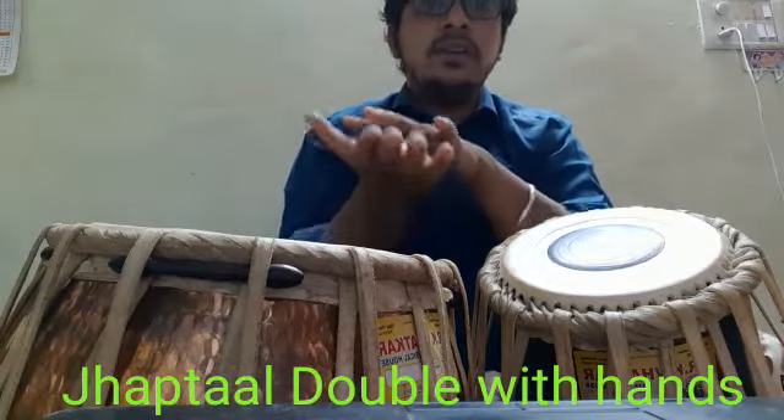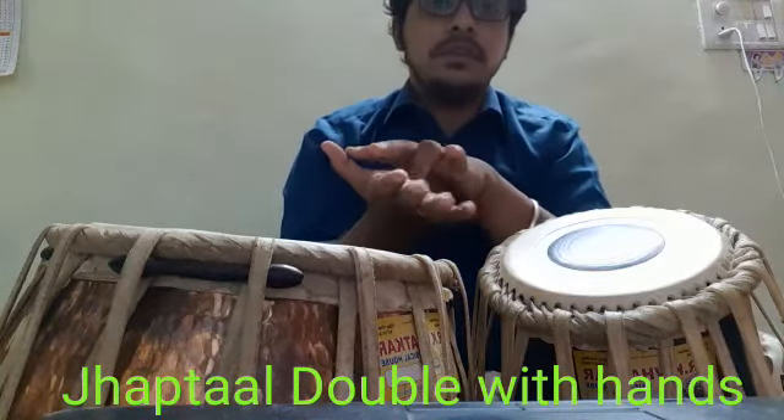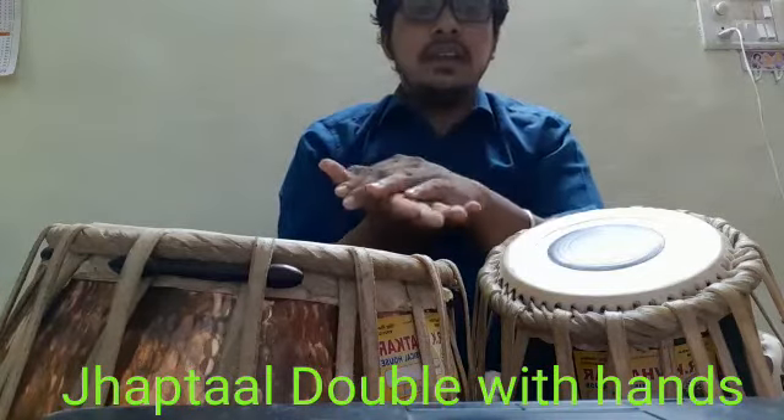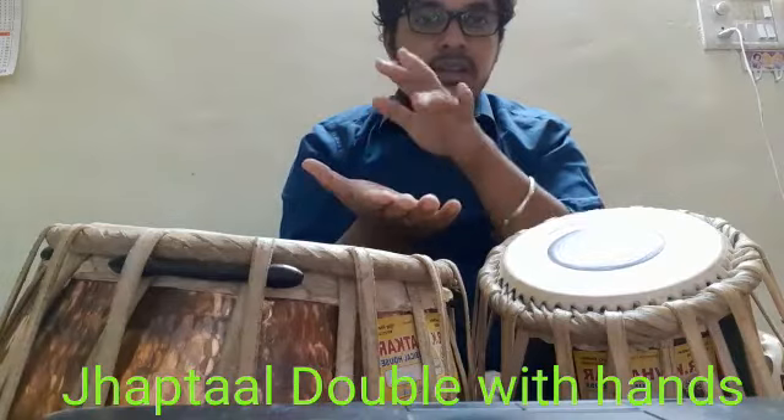Now practice double. Each beat is having two letters of Japtal, like Dhin Na, Dhin, Dhin, Na, Tin, Na, Dhin, Dhin Na.